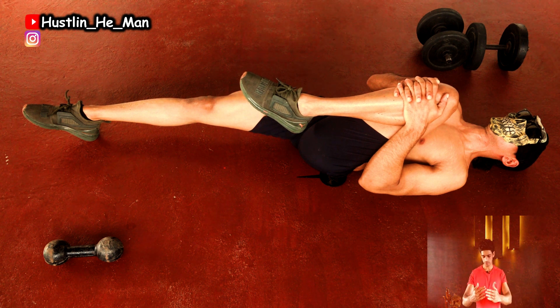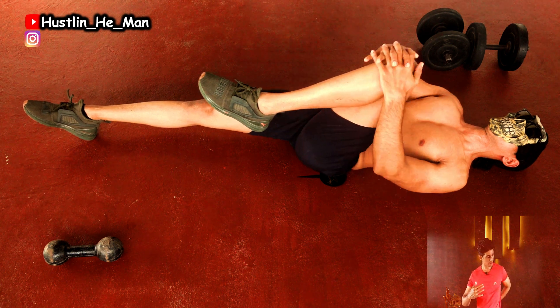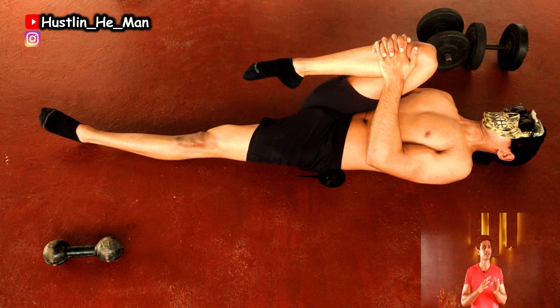You don't have to stretch your back to the chest, you don't have to stretch your back. Hold it for 30 seconds. You can do it for 10 times.